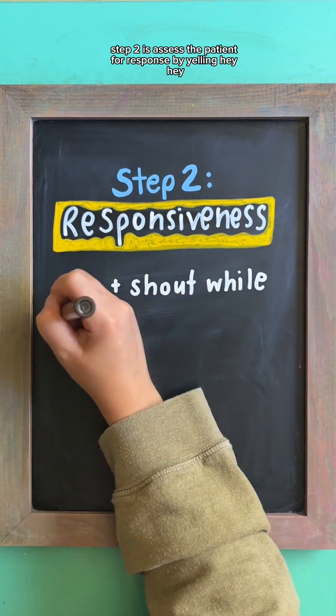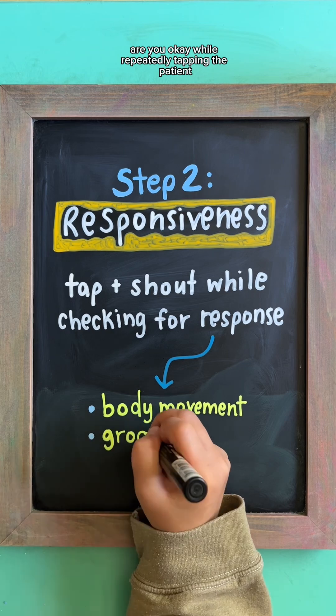Step two is assess the patient for response by yelling, 'Hey, hey, are you okay?' while repeatedly tapping the patient.